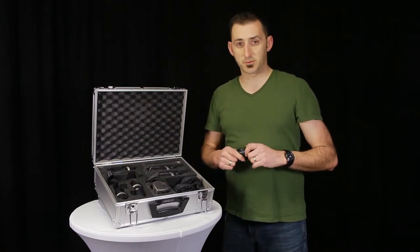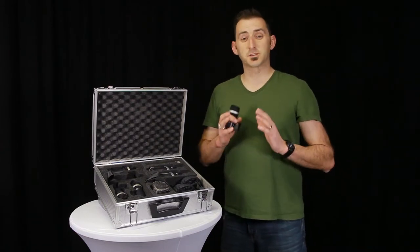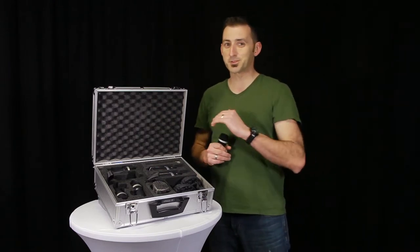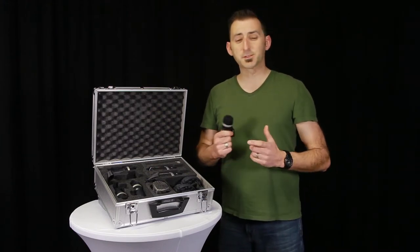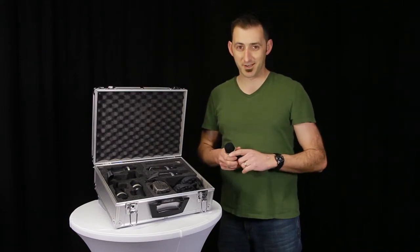The D40 has a frequency range of 50Hz to 20kHz, but the frequency response rolls off at 100Hz and rolls off at 15kHz with some bumps along the way. This mic is also designed to be around really loud sounds — with an SPL rating of 156 dB, it can handle the loud sounds of that vicious snare.